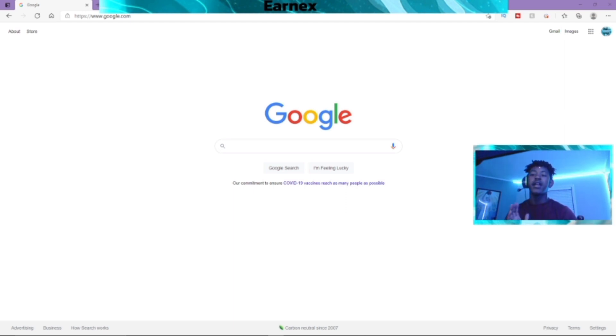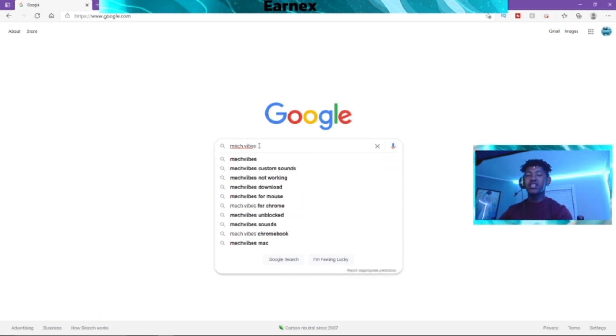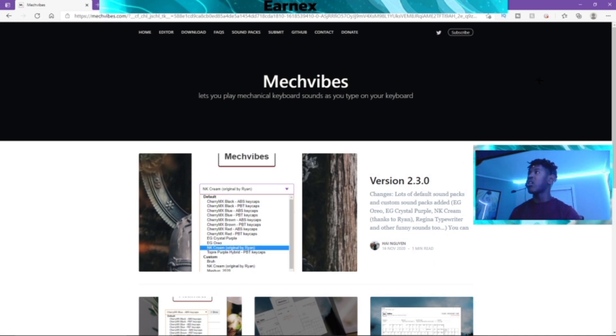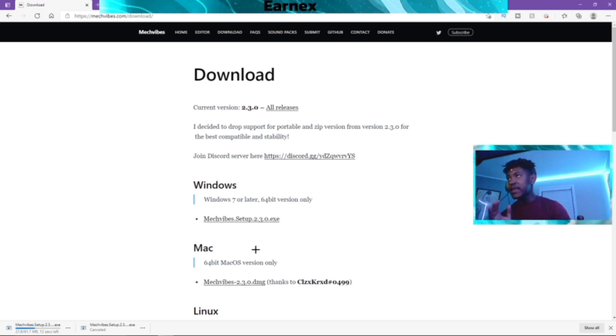Okay guys, I'm loaded up in Google right now. All you need to do is look up 'Mech Vibes.' You want to look that up - real simple. You're going to be directed to this website called Mech Vibes; it should be the first thing that pops up. This is not a virus. Go to where it says Download, and you can choose Windows, Mac, or Linux, whatever your OS is. I'm on Windows, so I'm just going to click that link. I already have it downloaded, but once you click that link, trust me, nothing's going to happen. You can join the Discord if you want more clarification.